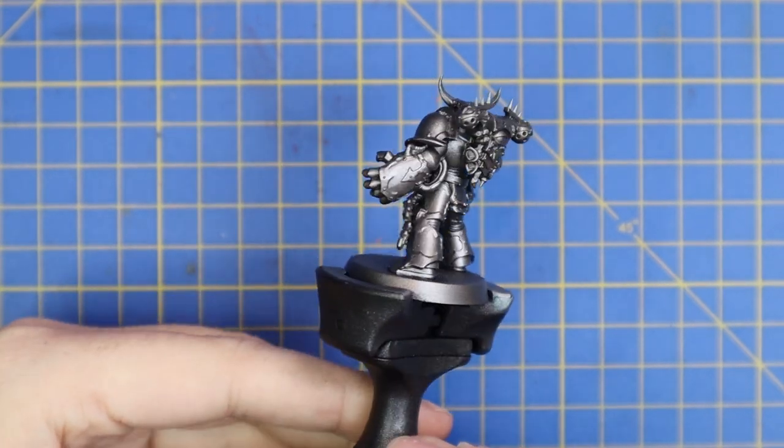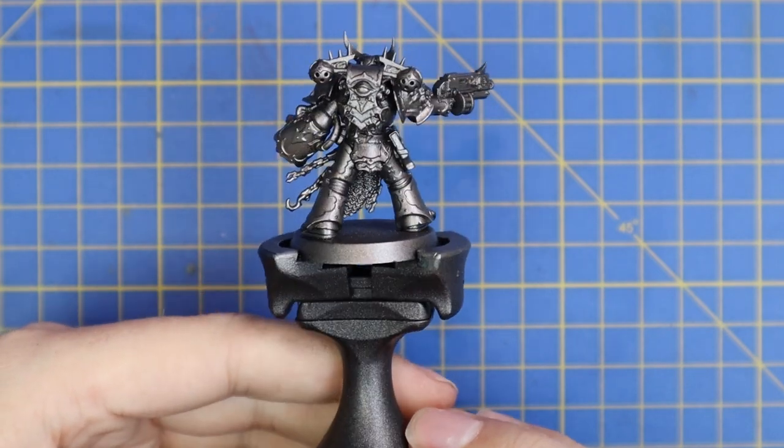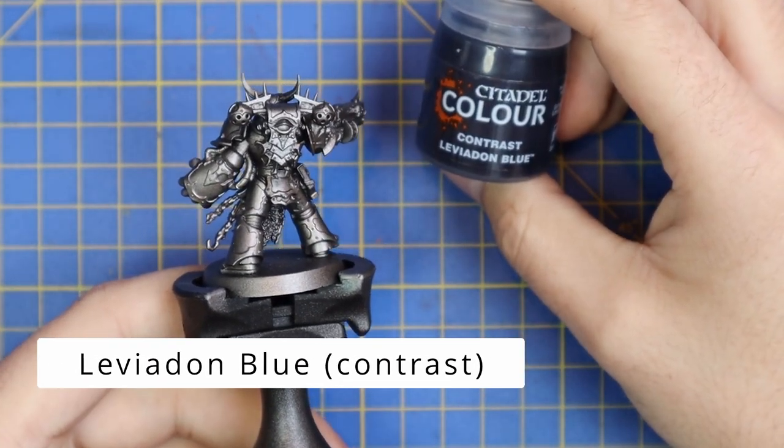So let's begin. We have our miniature primed all over with Chaos Black, then given a heavy zenithal spray of Lead Belcher. All the darkest recesses will stay black, but all the upper parts of the miniature will be shiny silver.